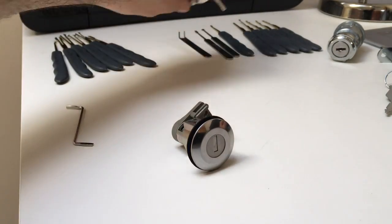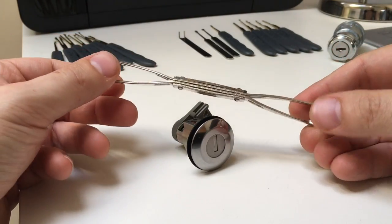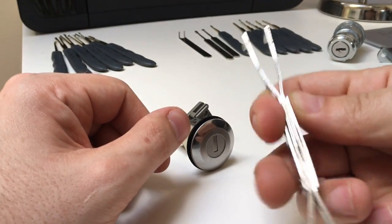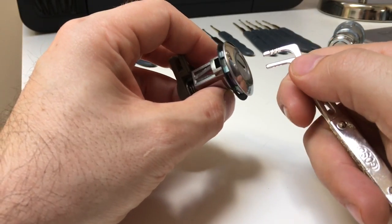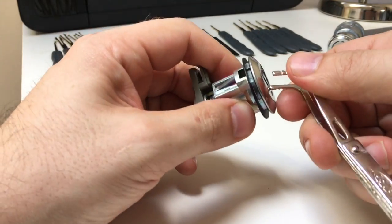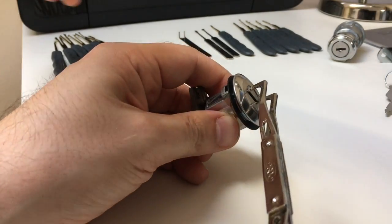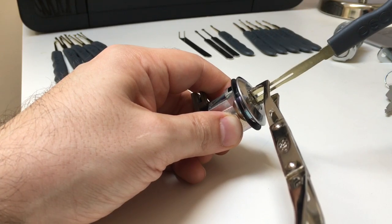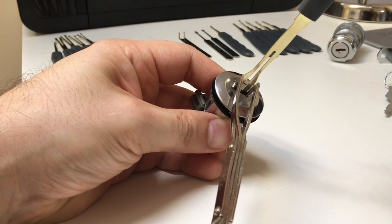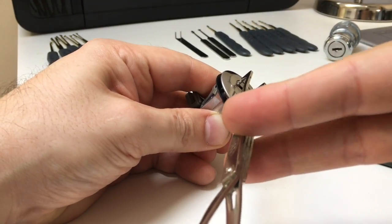One thing worth mentioning is tensioning. With a lot of these kits, including the cheap GOSO one, you have these Y tensioners or pincers. You choose the appropriate side — they've got little grooves to grip inside the lock. Don't put them too far inside so you interfere with the wafers. Then you can apply tension while still being able to put your picks inside either side of the wafers, applying light turning force up or down.